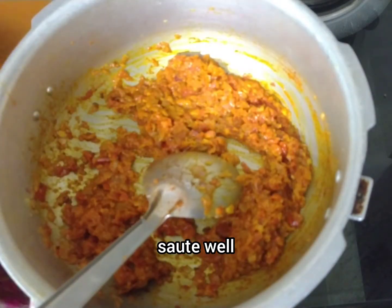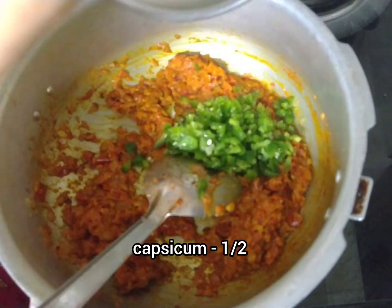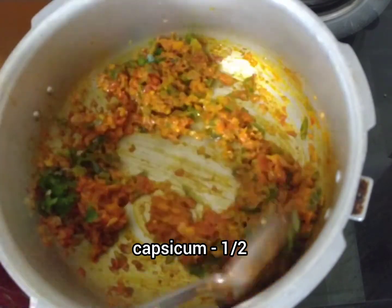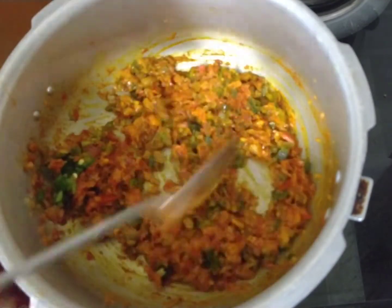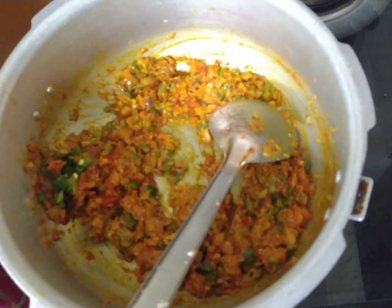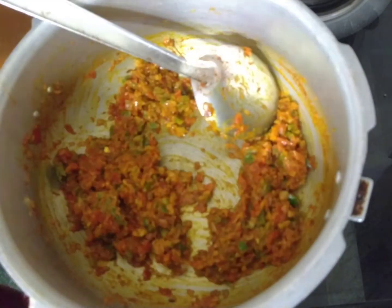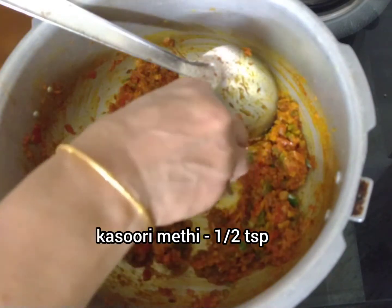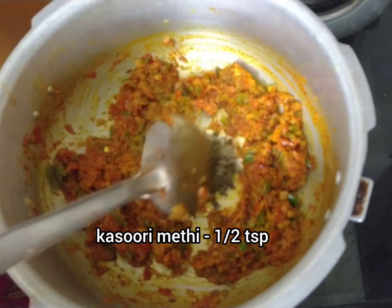Add 1 tablespoon of capsicum. Then add 1 tablespoon of salt and 1 tablespoon of kasuri methi.